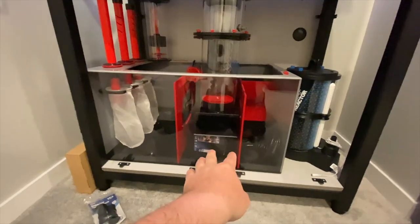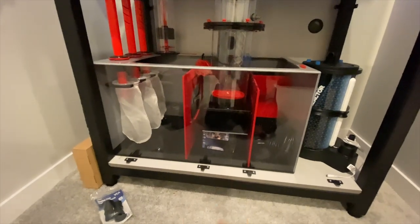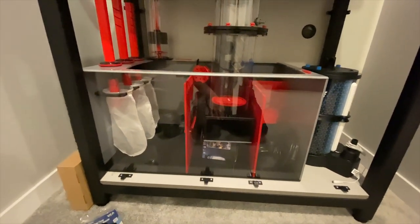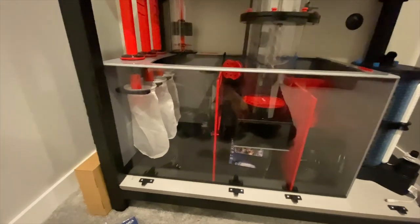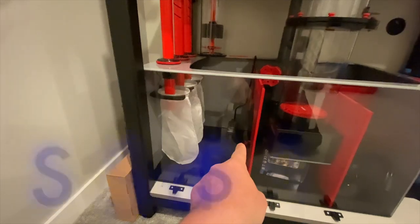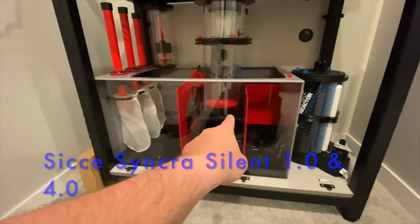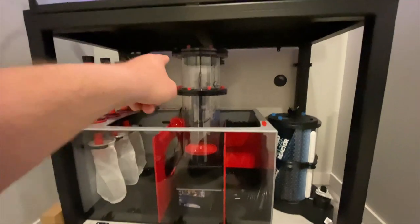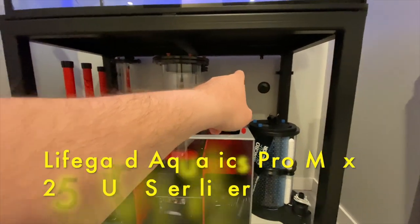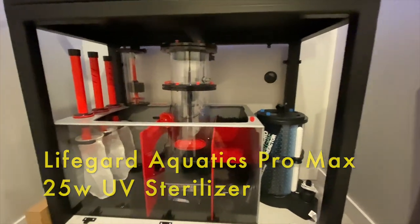And then the big guy here — the 6024 Bashsea twisted skimmer. I'm having 3D printed legs made up; a friend of mine is doing some really nice custom work for me. Got a CJ 1.0, and there's going to be a CJ 4.0 powering the skimmer eventually.